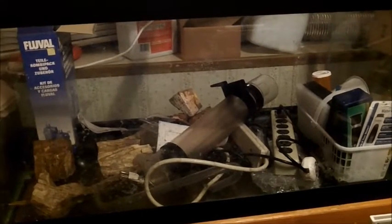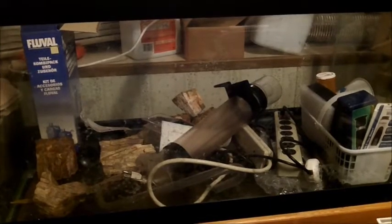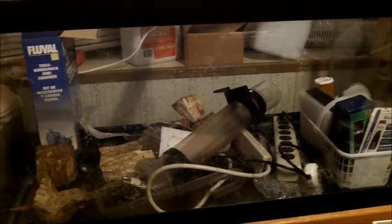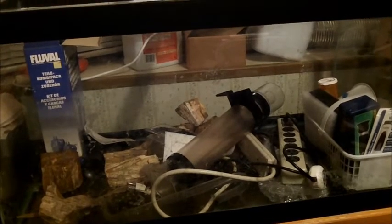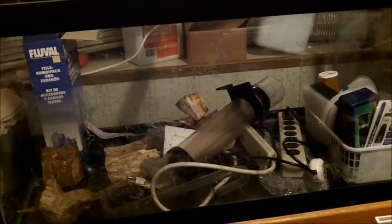My plans are to make this a dirty tank. I'm gonna buy some organic potting soil for the bottom layer and use pool filter sand over the top.